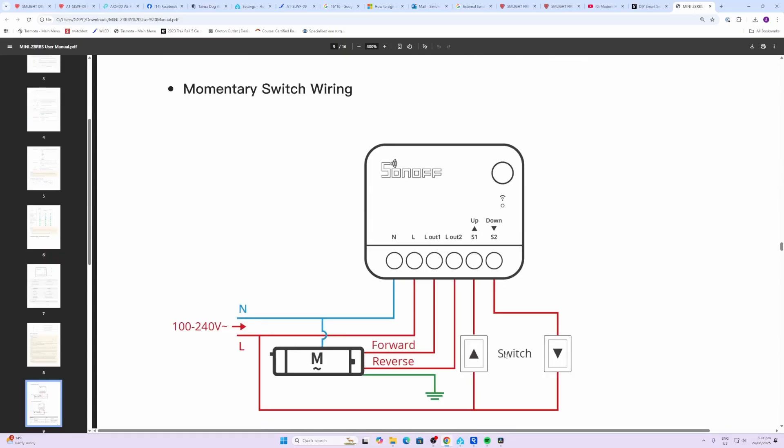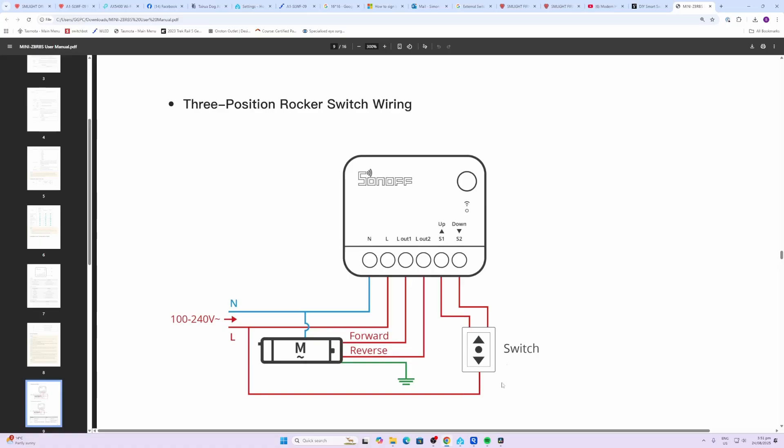Wiring for this device is pretty straightforward, but always get a qualified electrician in when dealing with high voltage power. For the momentary switch wiring, we run a neutral and a live directly into the device, then connect the motor from the neutral and then to the forward and reverse sections using Line Out 1 and Line Out 2. The switches are then independently connected to S1 and S2 and routed back to the live. For a three-position rocker switch, you would connect S1 and S2 to the two poles of the switch.